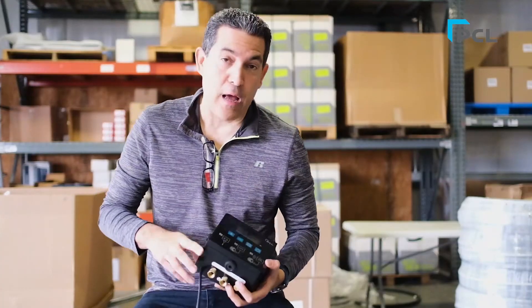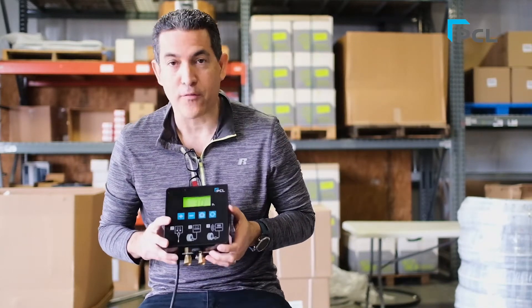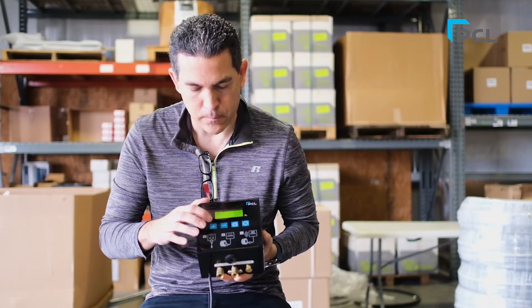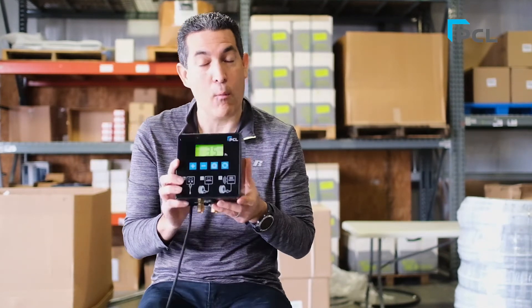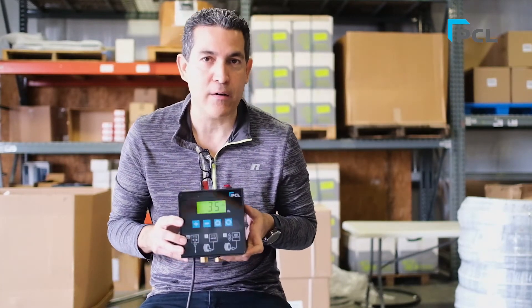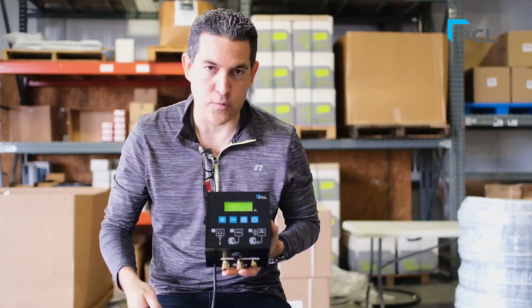Now let's talk about the actual functionality — how does this work in your garage? Let's say we want to increase our pressure in our tire to 35 PSI. I'm going to set it on the box at 35 PSI. I want to highlight that this is the only thing you have to do here at the box, being that this is a true automatic tire inflator.